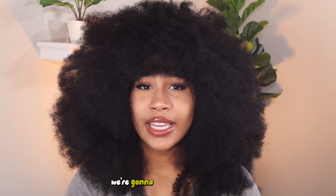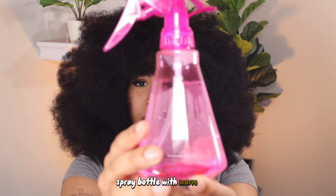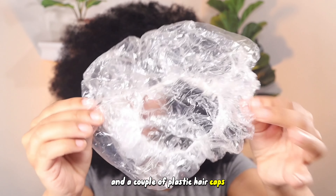Now that we've made the hair mask, we're going to get into applying it. We're going to need a couple of pairs of gloves, a spray bottle with warm water, a comb or brush, and a couple of plastic hair caps.